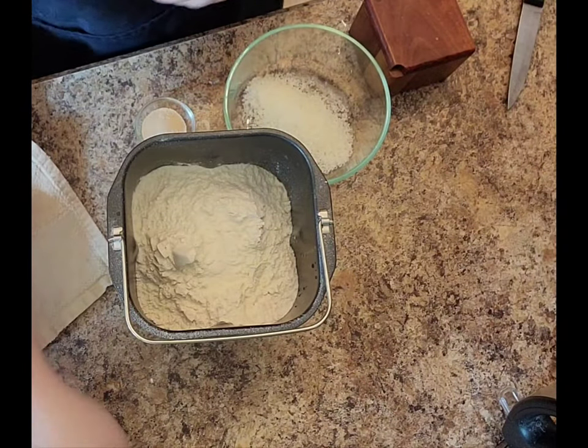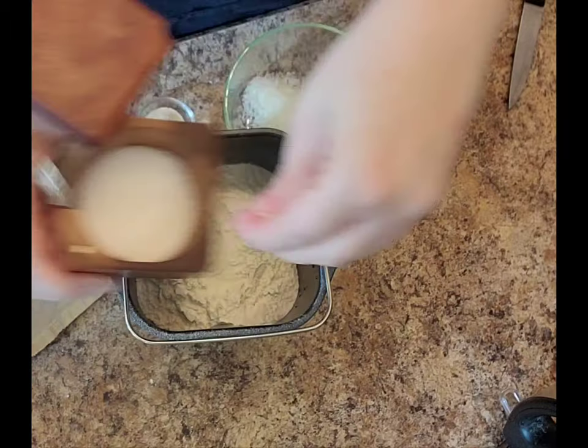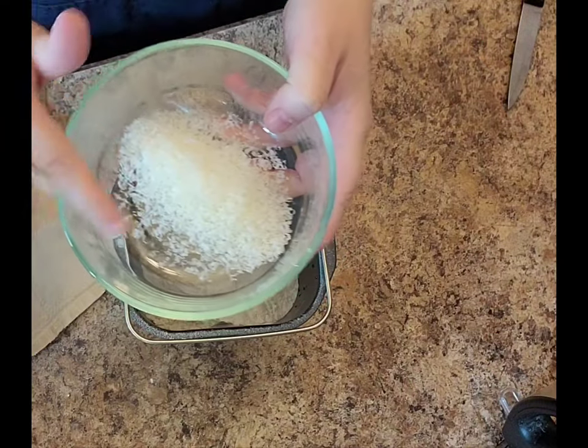This makes a two-pound loaf, by the way, which is what this recipe is for. I'll have the ingredients down below. We need a pinch of kosher salt to give it some flavor.